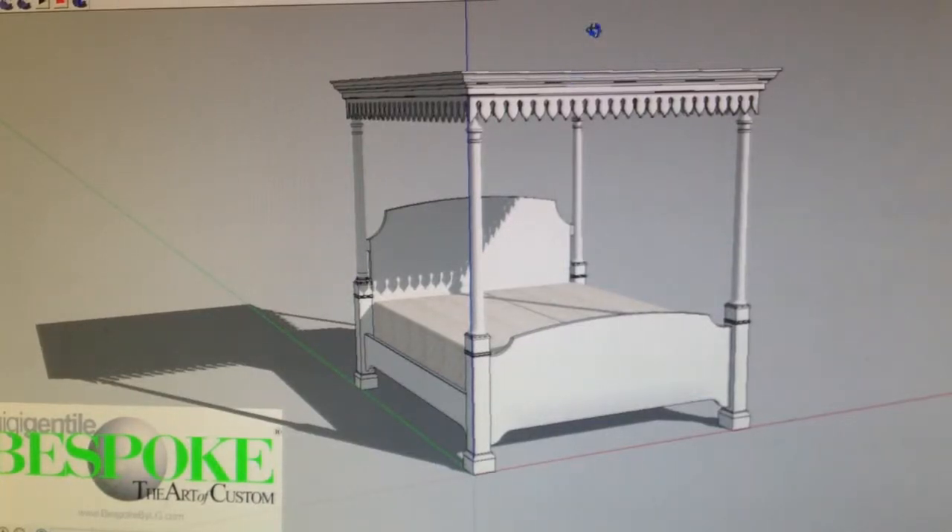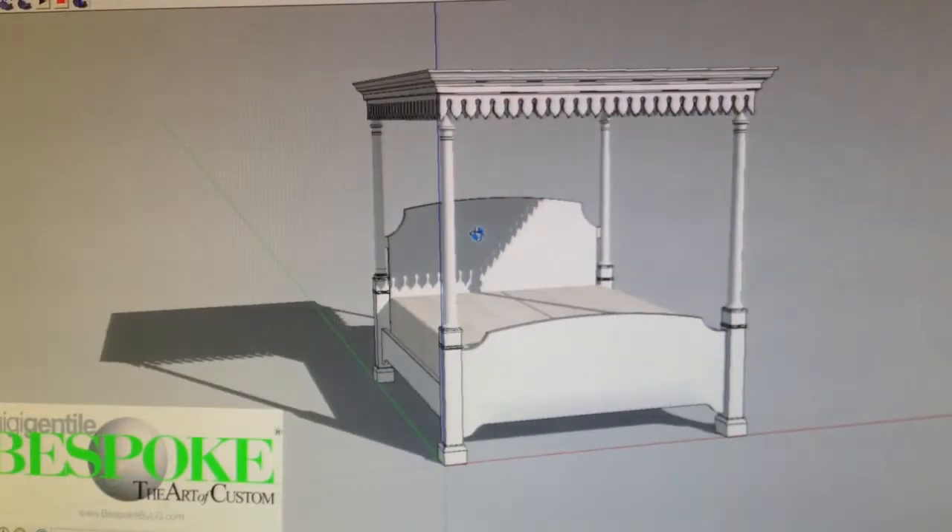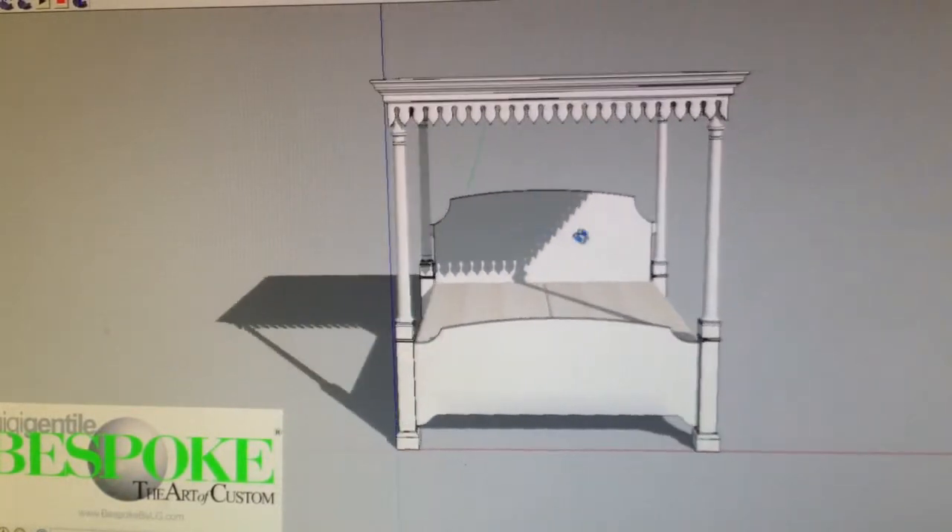Hi Karen, I just finished redesigning your bed here for the master bedroom — the canopy bed. I'm going to show you the way it looks. Hopefully you like it.